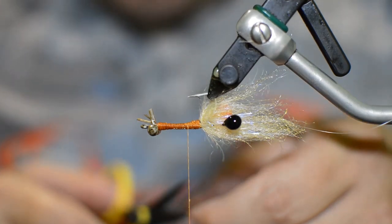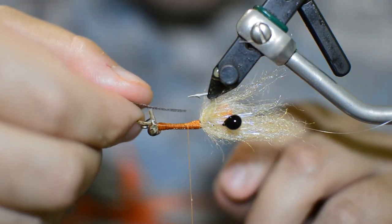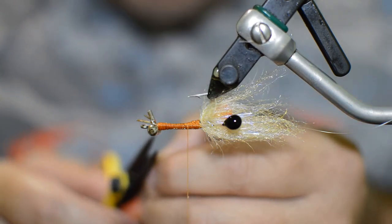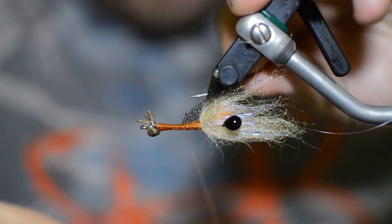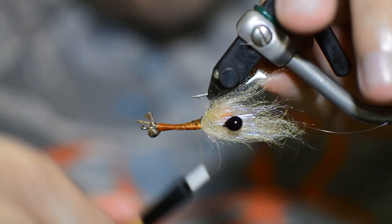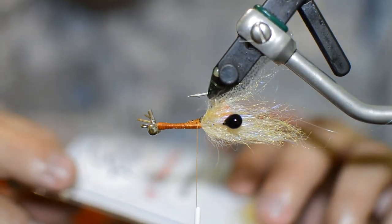All we're going to do is just cut ourselves a small section — just a little bit thicker than the amount of thread we've already got tied in there. We're just going to make a little tie-in point by trimming down one side of our thin skin, then get it on the hook. It's a little tricky with the hook point your way a little bit, but it'll work out.